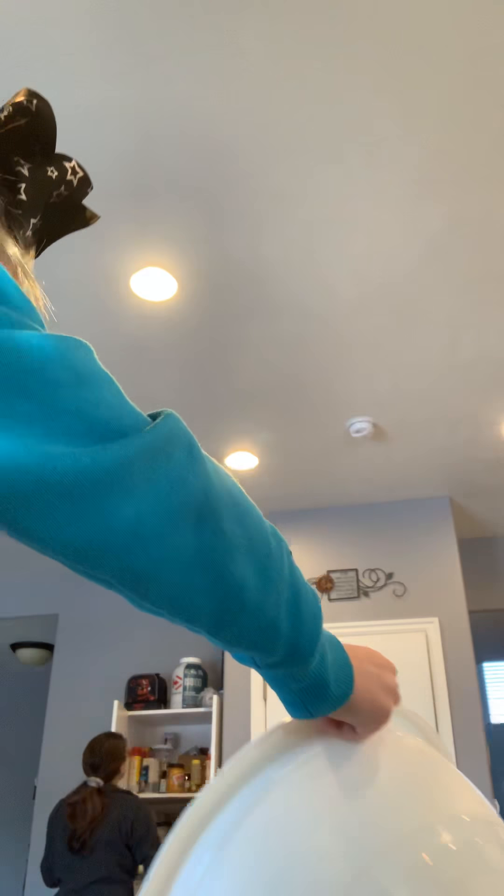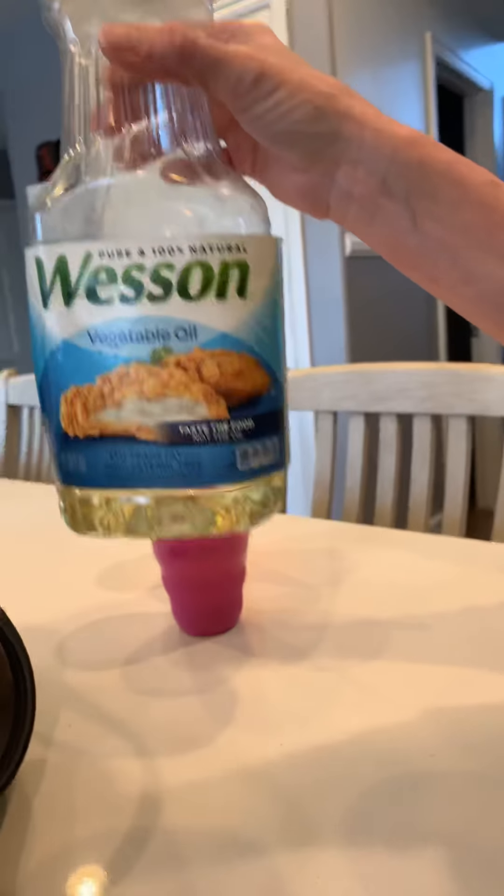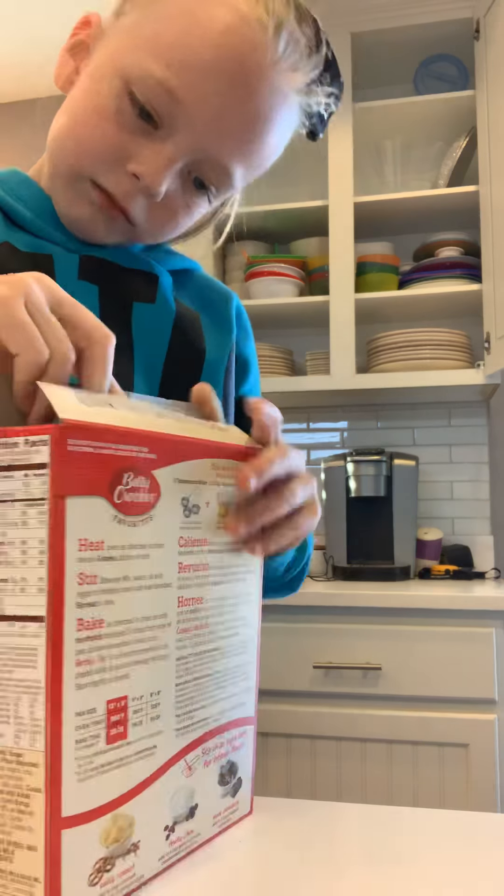So guys, I got the bowl. We got vegetable oil and it's barely enough, guys. Look how big this bowl is — it's like a popcorn bowl. And I'm just gonna be opening this thing right here, just gonna be opening the package.